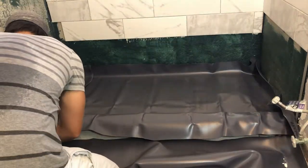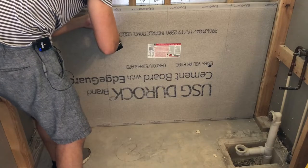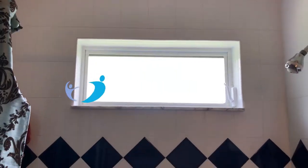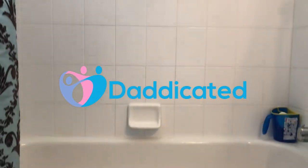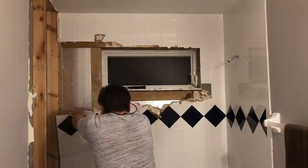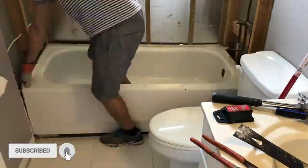If you screwed up your shower floor waterproofing and didn't install it before doing drywall like I did, don't worry, I have a solution for you. Hey guys, my name is Andy and welcome to Dedicated. This is part of my bathroom remodel series. If you like this type of content, hit that subscribe button and check out the links in the description below.